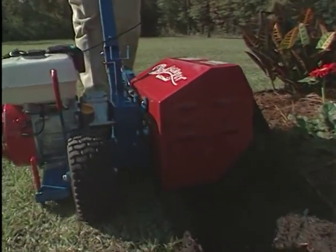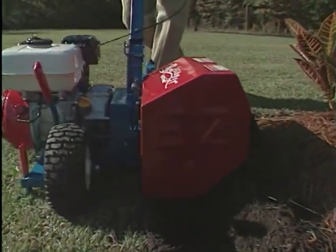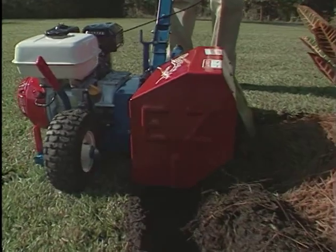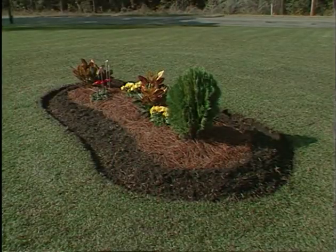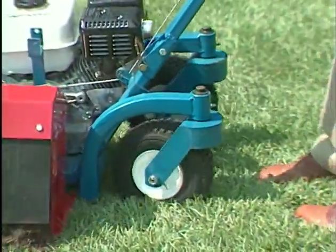The patented blade design allows both Bedscaper models to cut through hardened soils, and to auger that soil up to the shrubbery, leaving a clean, well-defined edge around the bed. With their unique caster steering,